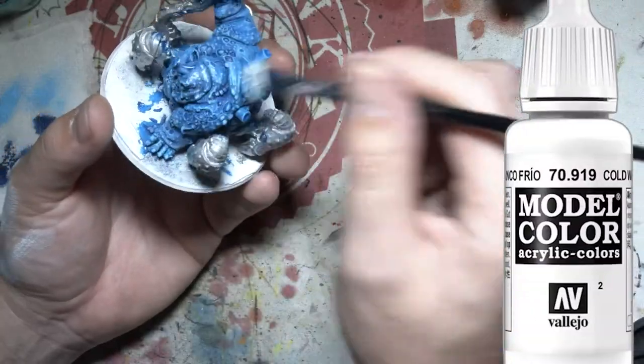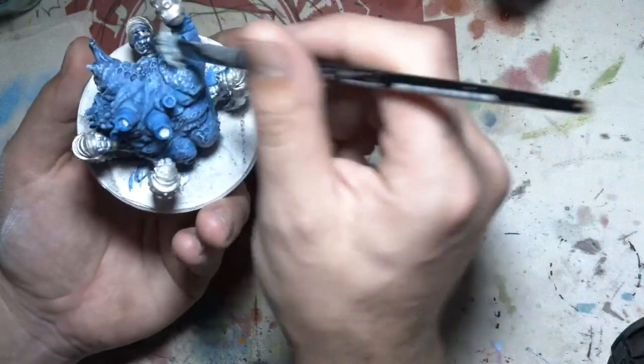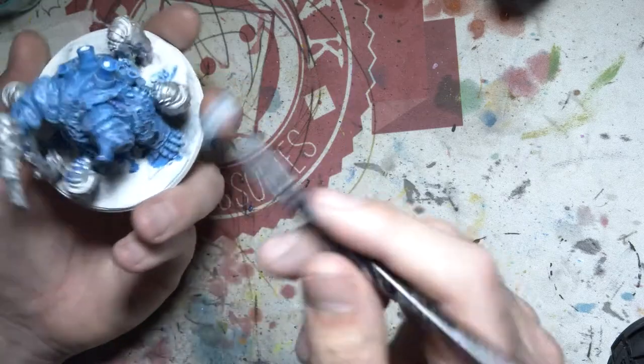And now I've just mixed a little bit of white in with that blue from the previous step and then I'm just going over them again, just a lot lighter this time and more focusing on the top parts where the light would hit.